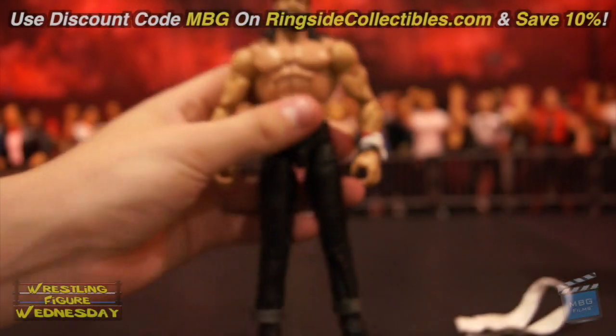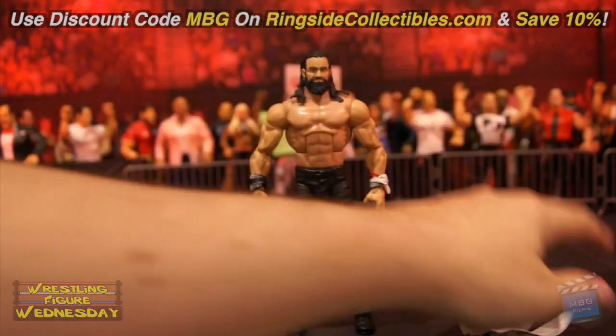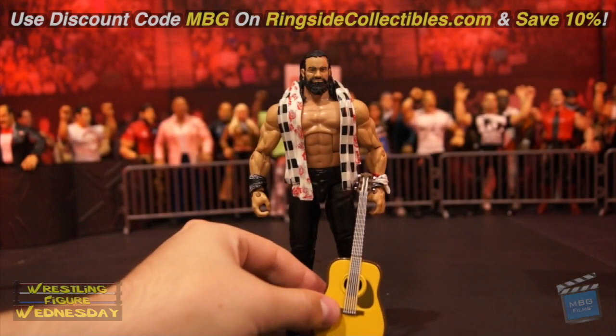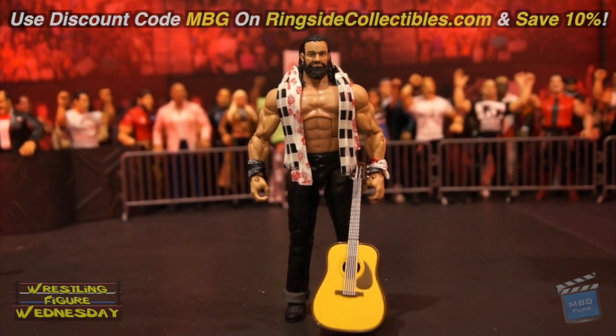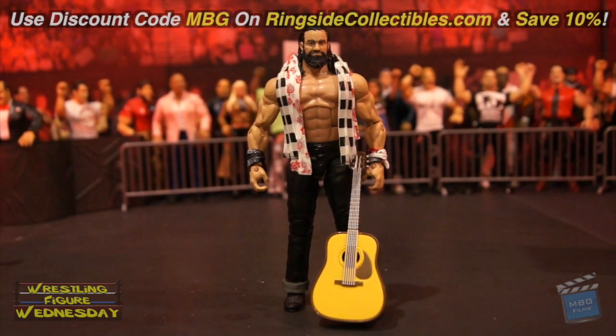Highly recommend this if you want an Elite Elias. Him in his white attire is coming in the Entrance Greats line later this year, so keep an eye out for that as well. Thanks for watching — be sure to like Wrestling Figure Wednesday on Facebook to suggest future reviews you'd like to see me do, and I will see you soon. Thanks.